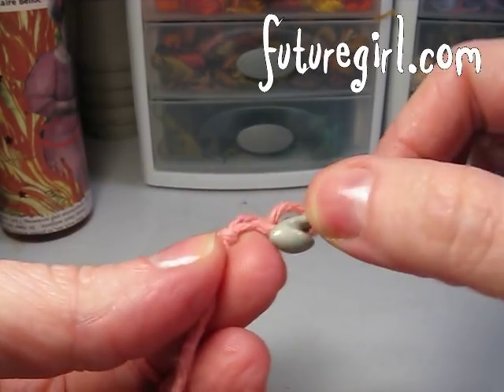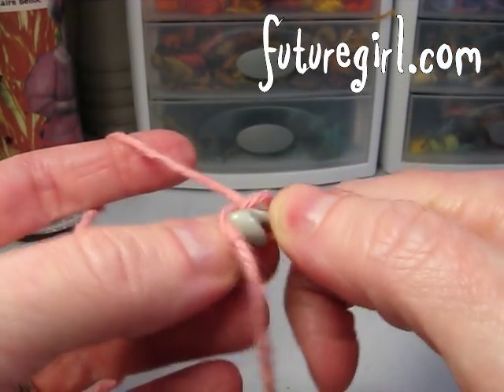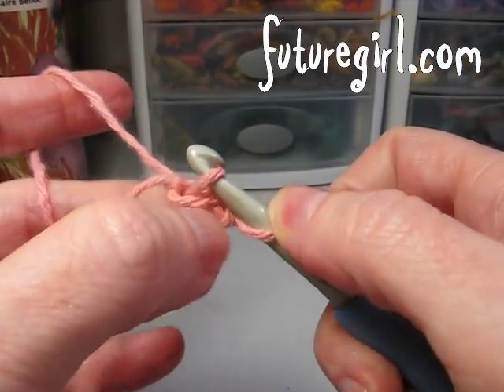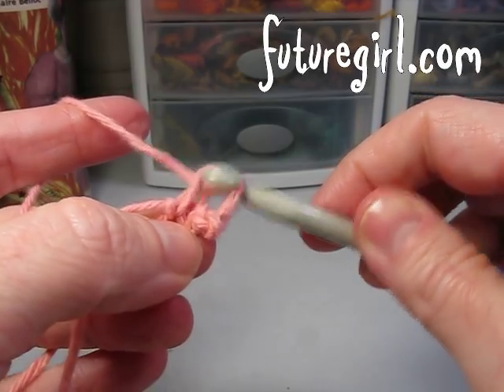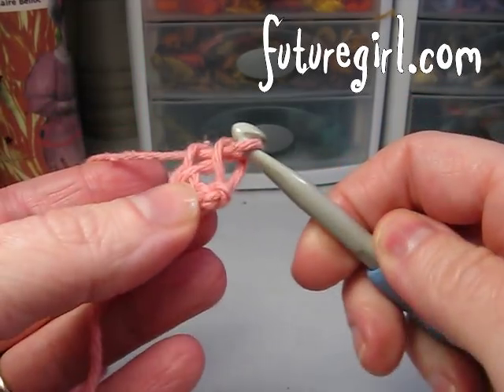So you start with two chains. You put your hook in under the top two strands of the first chain. Yarn over, pull through to link it. Yarn over, pull through one to make a chain. And then you yarn over, pull through two to make a single crochet.